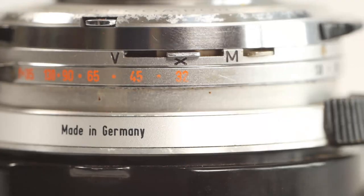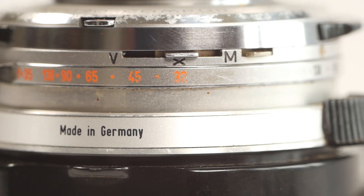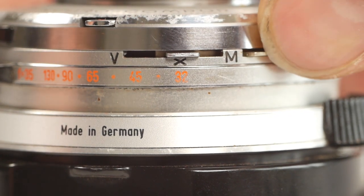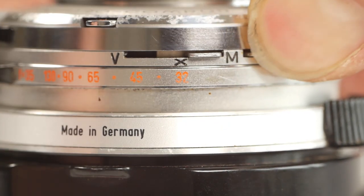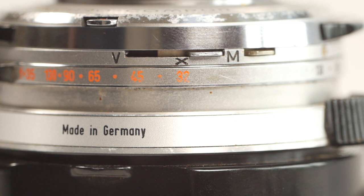That same lever is also used to select the flash synchronisation mode. By default it will be in the X position for electronic flash, but if I press the locking button and move the lever to the M position, it will trigger the flash ahead of the shutter being fully open. This is used for flash bulbs, which are slower to react than an electronic flash gun.